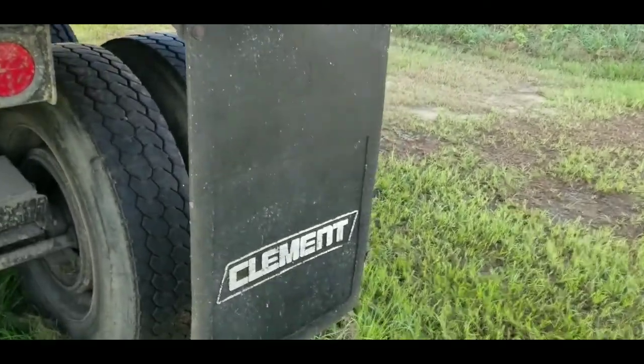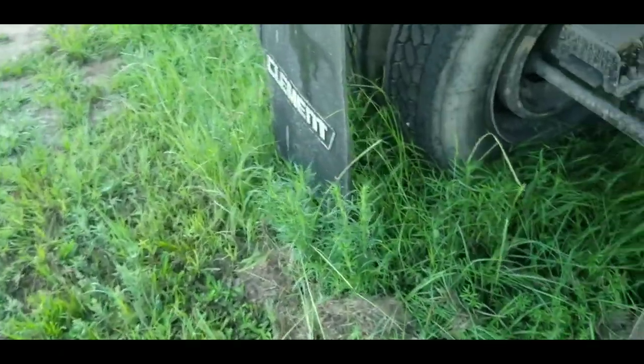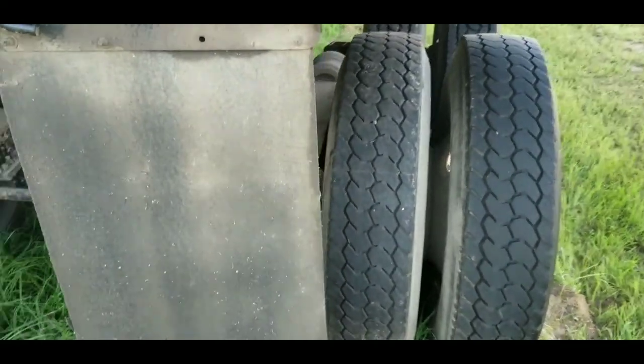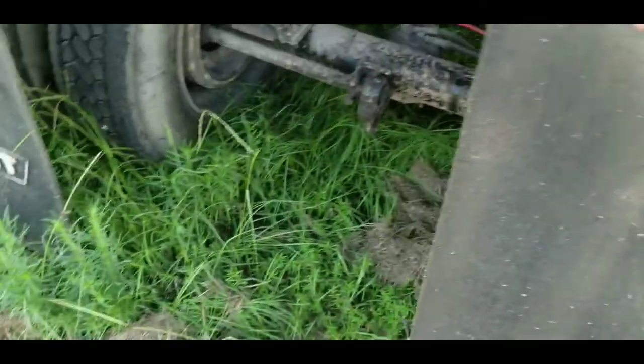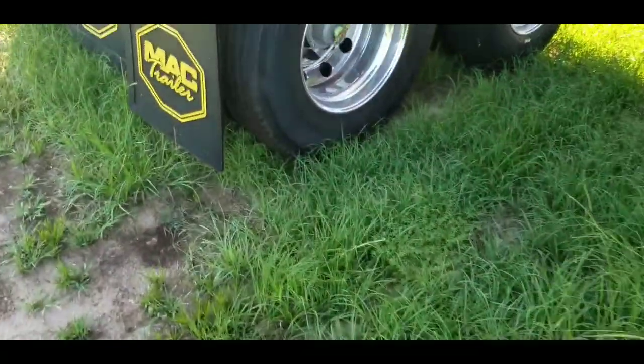Your mud flap here is flippable. You come back here, there's this handle — push this handle down and the mud flap latches in right there. You might ask why does it do that? Well, if you don't flip it up, when you go to dump, your mud flap will get caught in your rear tires and you will tear the mud flap off your truck.